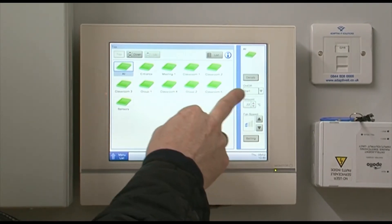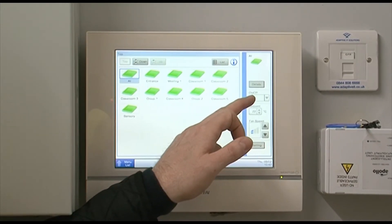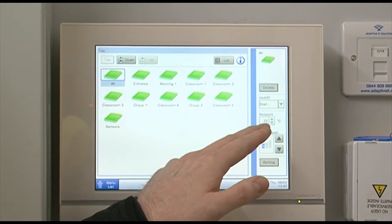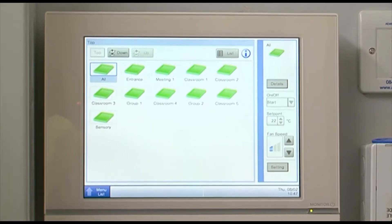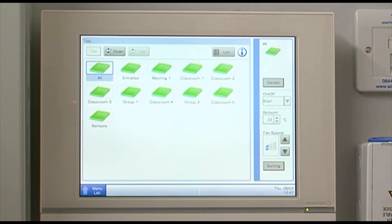As you can see up here on the right-hand side of the screen, you've got an on/off — and at the moment it's set to start. Its set point is 22 degrees and fan speed is set at low. So that is at the moment the default setting for this system.